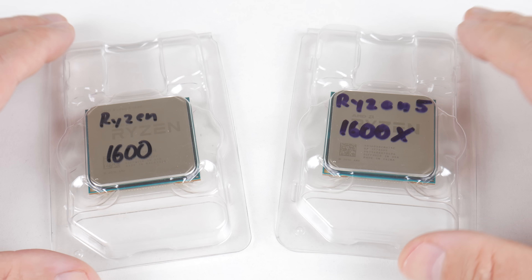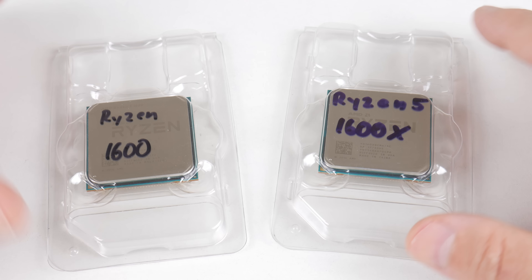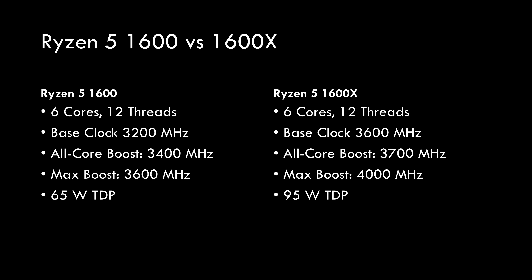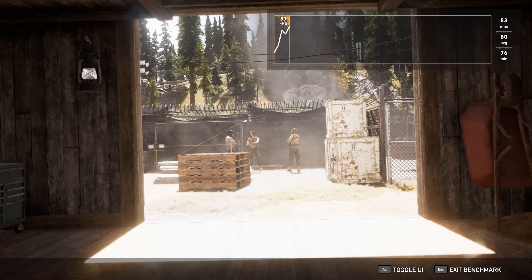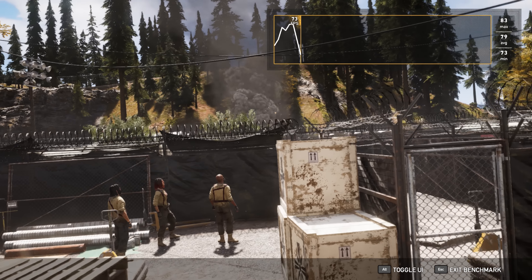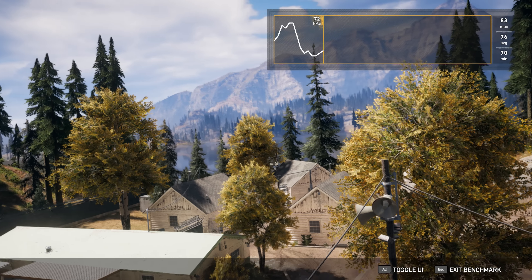Now let's talk about the processors. The main difference between the 1600 and the 1600X is that the 1600X is clocked higher — it's got an all-core turbo speed of 3.7 GHz, which is the speed you will see in most games. Whereas the Ryzen 1600 will run at 3.2 GHz. There is also a difference in power consumption: the 1600X has a higher TDP of 95 watts, whereas the Ryzen 1600 has a TDP of 60 watts. You might be wondering: if the 1600X runs at 3.7 GHz, you could just get a B450 mainboard, overclock the 1600 to 3.7 GHz, and they will perform the same — and initially I thought that was correct.